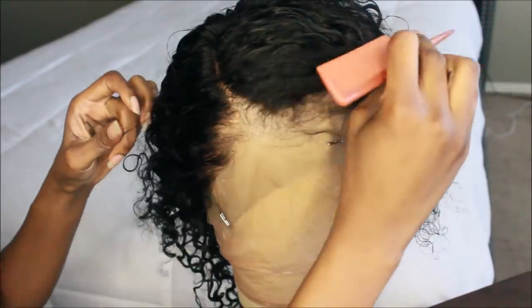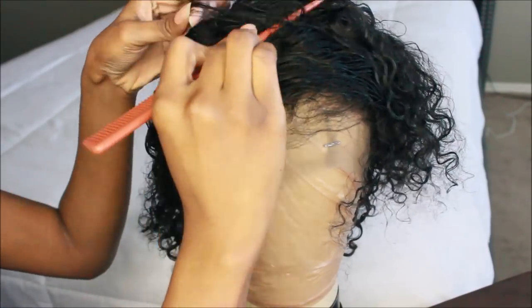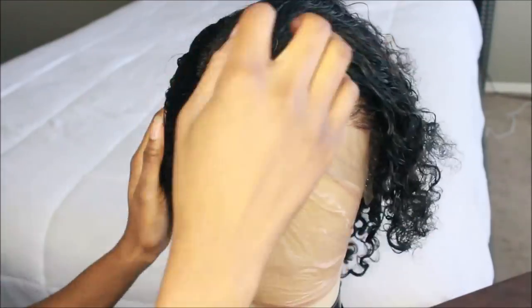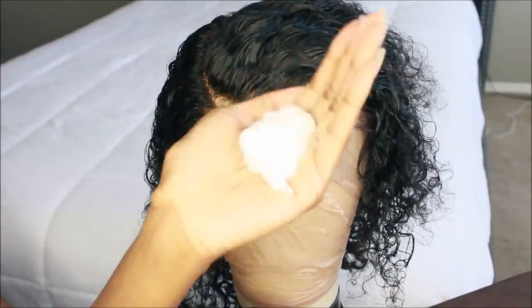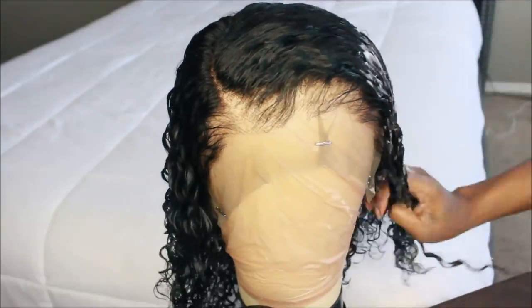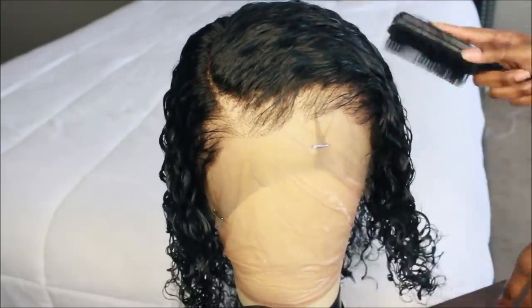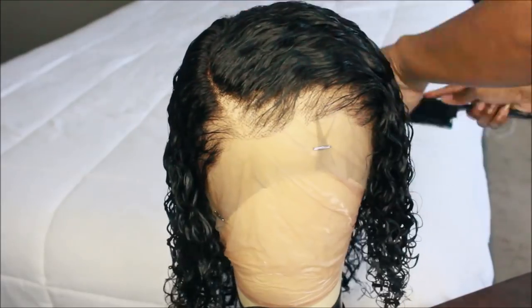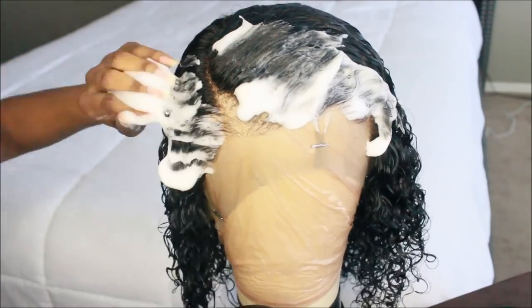If you guys notice the hairline, this unit was pre-tweezed. I've never received a natural pre-tweezed hairline like this, but this one looks like I did it myself. It looks super natural — I know when you guys are looking at it right now you're like, girl no, it doesn't. But once the hair comes together you guys will see. I'm going to lay those baby hairs and y'all are going to be like whoa. I'm taking my foaming wrap mousse and placing that throughout the hair and using my Denman just to make those curls pop.